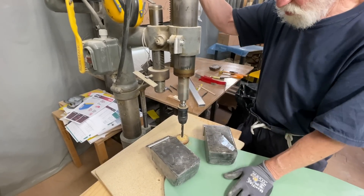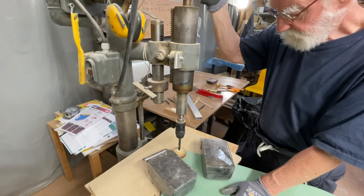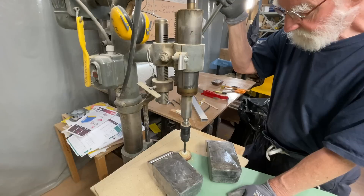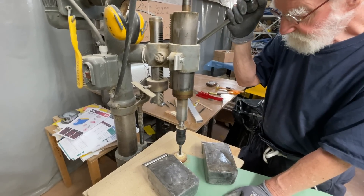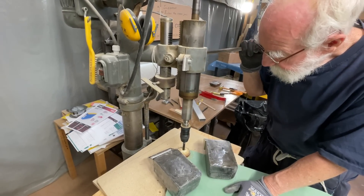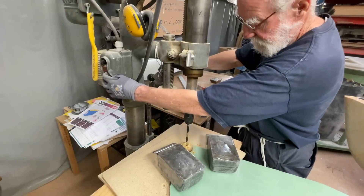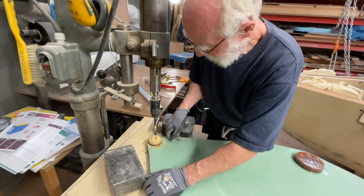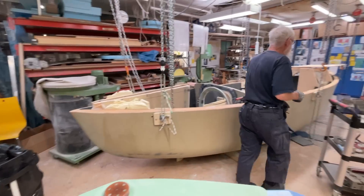Now you can see I've started - this is the old, old machine. Yes, all the way through. Once I get to go and get my thing.